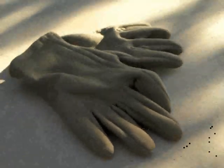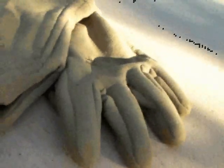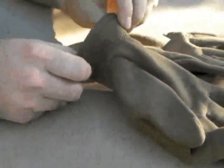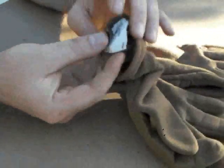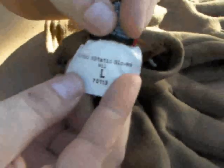These are the Outdoor Research X-Static model gloves. They're in a coyote tan, kind of a stretchable, almost spandex-like material. Has a little elastic cuff back here with about an inch, inch and a quarter overlap on your wrist. They're made of Polartec — you can see the tag here. X-Static gloves, size large.